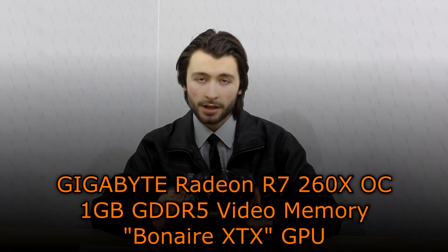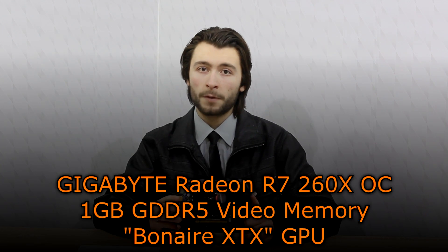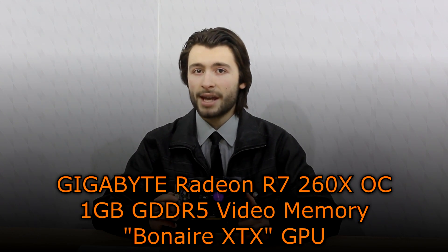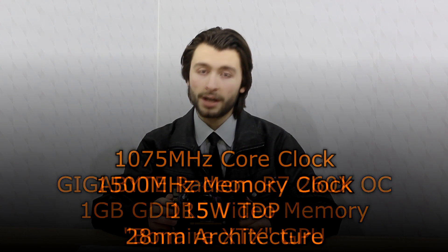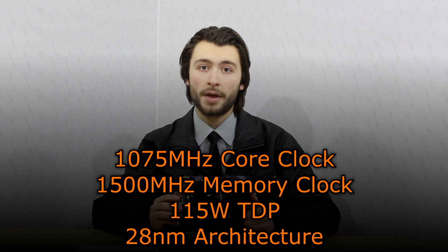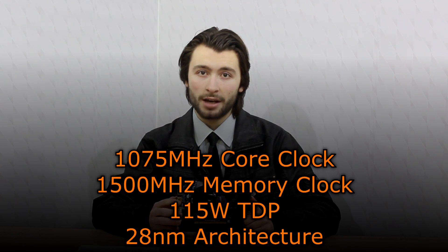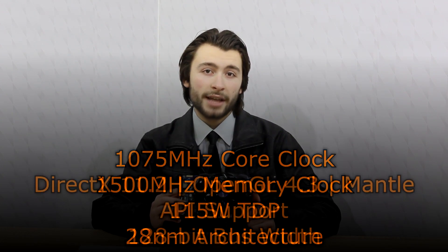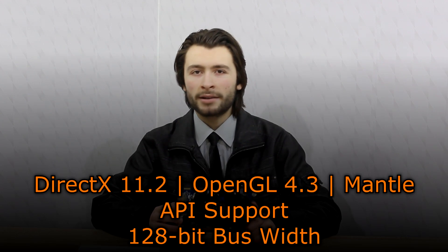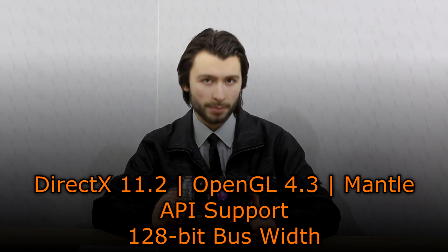Now let's move on to the specifications. The Gigabyte Radeon R7-260X OC offers 1GB of GDDR5 video memory. The Bonaire XTX GPU is used, and the core clock is at 1075MHz, the memory clock at 1500MHz. The TDP is 115W and the 28nm architecture is used. DirectX 11.2, OpenGL 4.3, as well as the new Mantle API is supported, and the bus width is 128-bit.